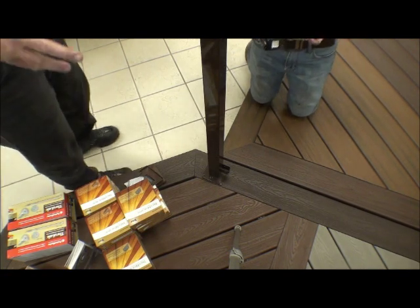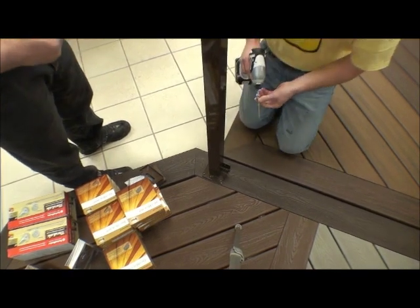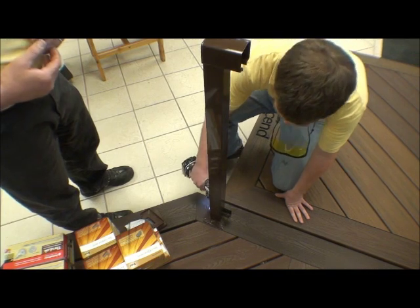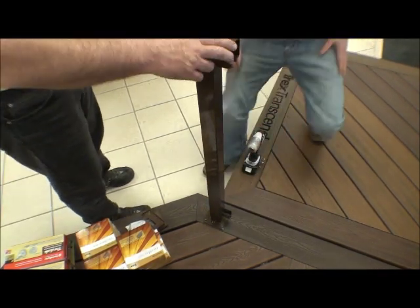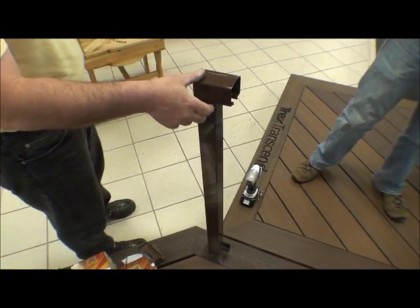We've already got one post set and we're going to set the other post here. We've measured and this is where we want our post. We're going to set one screw in right now to anchor the post. We're only doing one right now because we need a little bit of movement in the top cap so that we can get the other part in — the top cap of the rail.